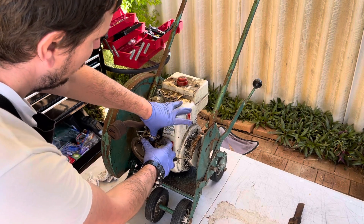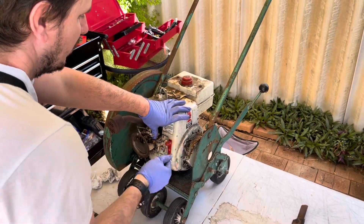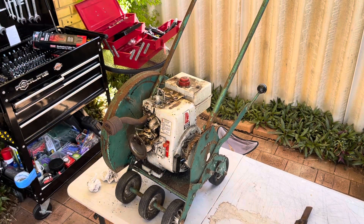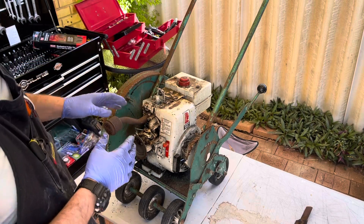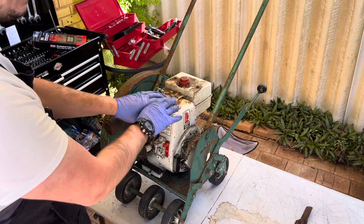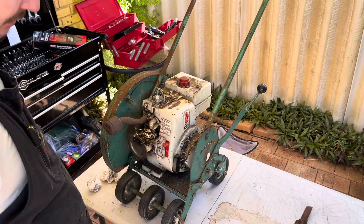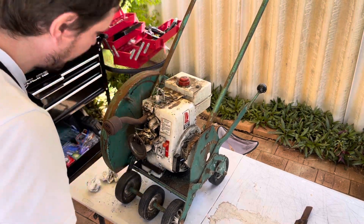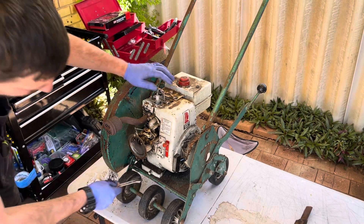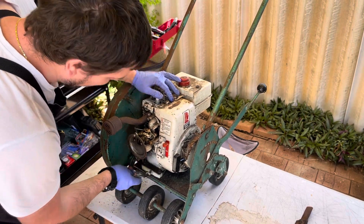Full throttle - there we go. Good, it runs! We've got this far, let's get the engine off the machine. We can work on the two separately. If I want to paint them, it's going to be much easier to paint the frame without the engine on, and it gives much better access to the back and sides. Being a US machine it should probably be imperial but you never know - half inch, 13 mil?